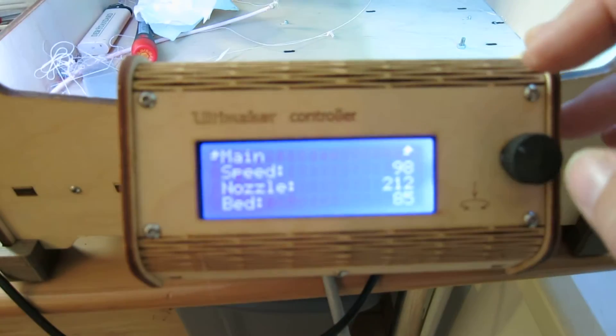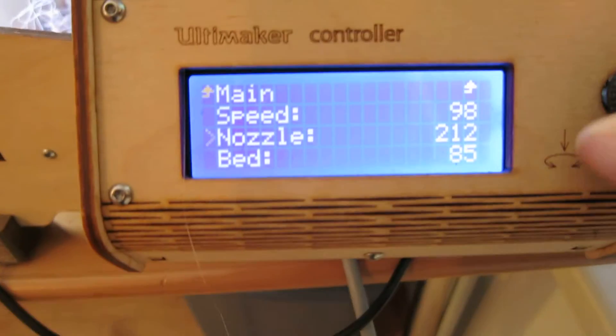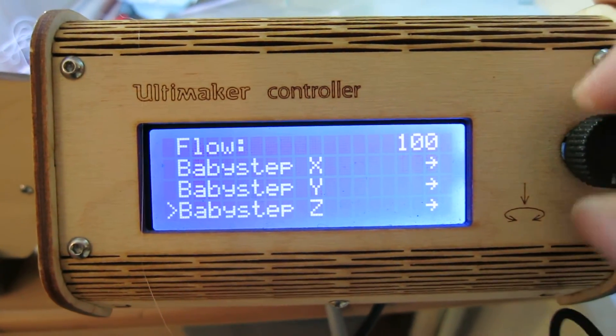I go to the Tune menu. There are some new menu items: Baby Step Z.